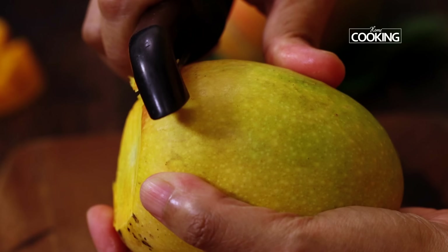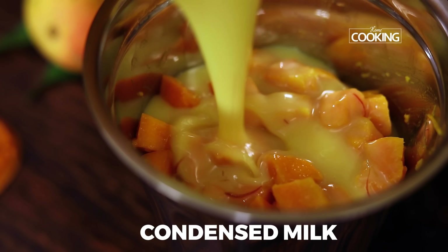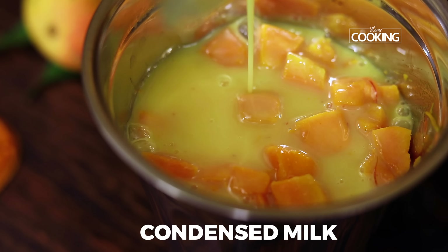For this recipe, I have taken 5 medium-sized Alfonso mangoes, nice and ripe. Peel off the skin, chop them into medium-sized pieces and keep it aside. Add the chopped mango pieces to a mixer jar, pour the condensed milk, and grind everything to a nice fine puree.